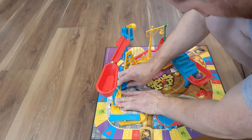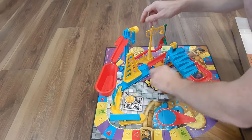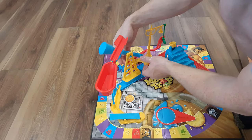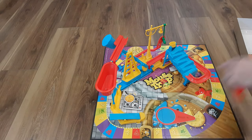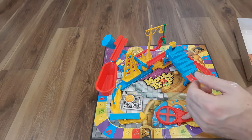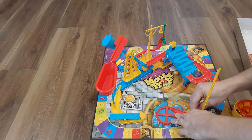Now we just need to click base two and base three together so they line up right. Everything looks good — I'm going to reset that. For base four, we have this little piece here, and this is the mouse trap piece.